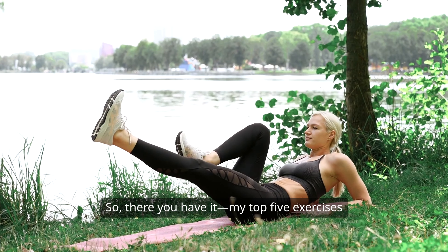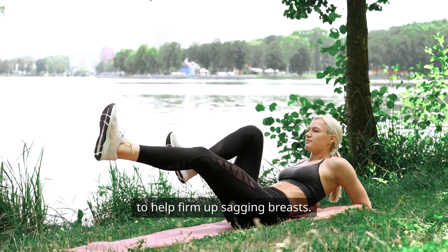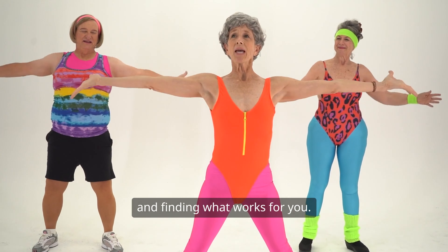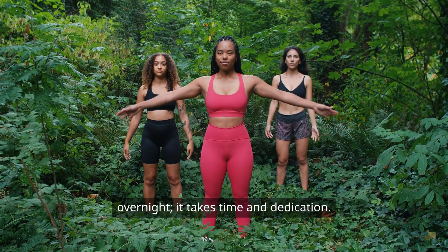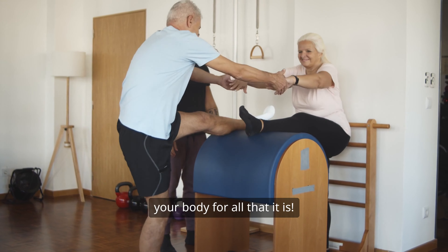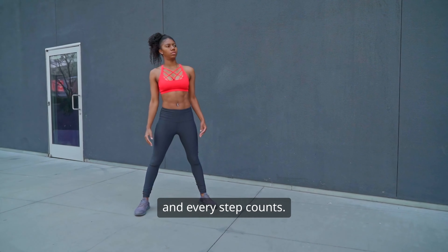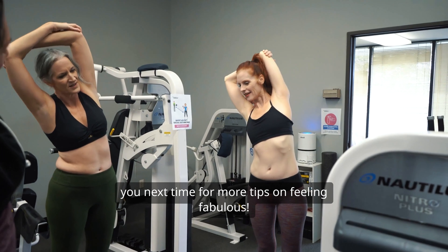So, there you have it — my top five exercises to help firm up sagging breasts. Remember, it's all about consistency and finding what works for you. Don't get discouraged if you don't see results overnight; it takes time and dedication. And most importantly, embrace your body for all that it is. We're all on this journey together, and every step counts. Thanks for tuning in, and I can't wait to see you next time for more tips on feeling fabulous.